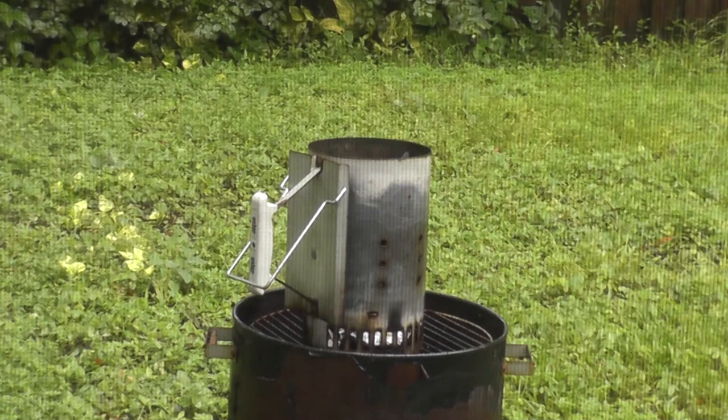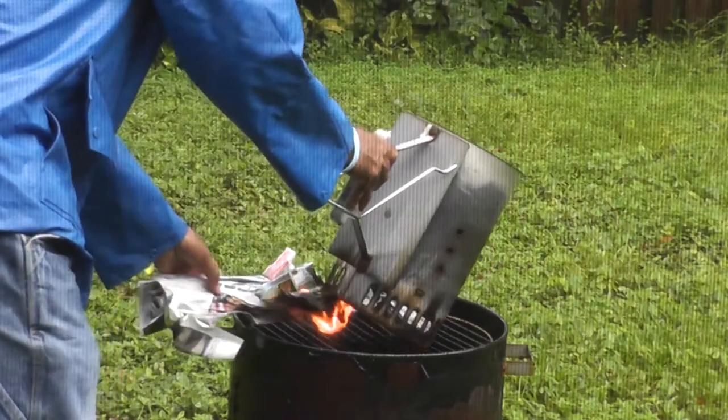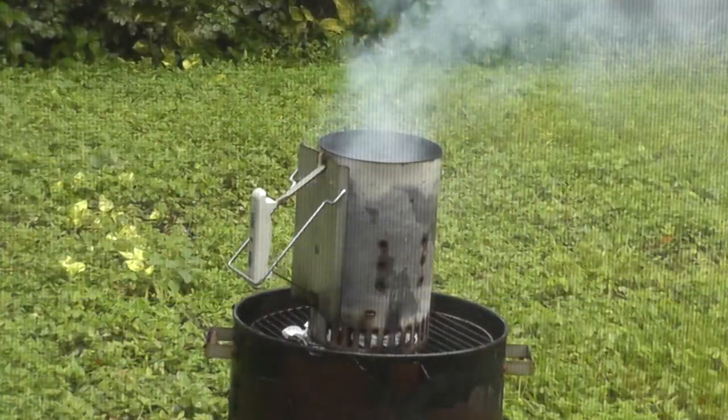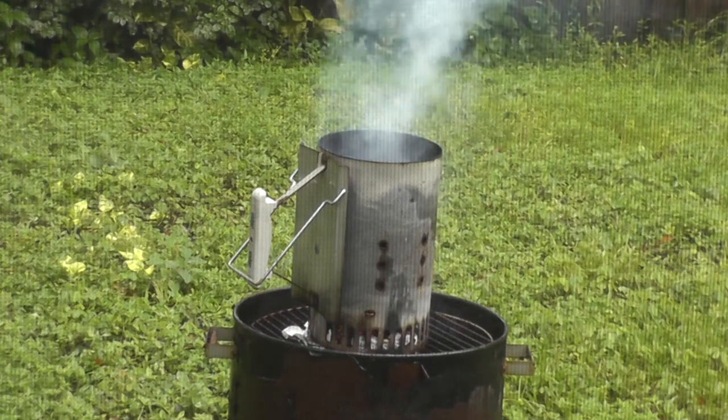We've got our charcoal in there, we've got our paper in there. Next thing I'm going to do is get this fire lit. As those coals are lighting up, we're going to go inside, get our turkey legs prepared, and come back out.